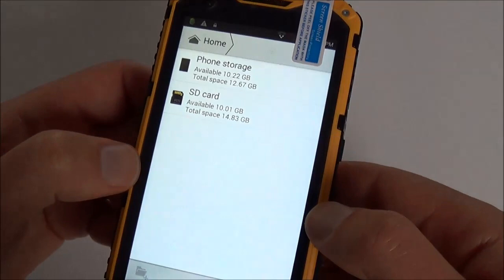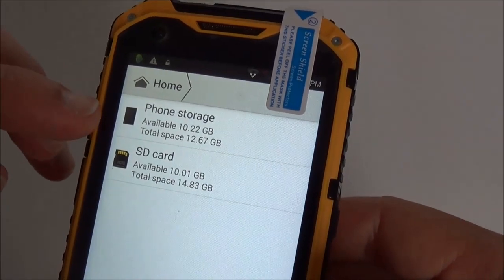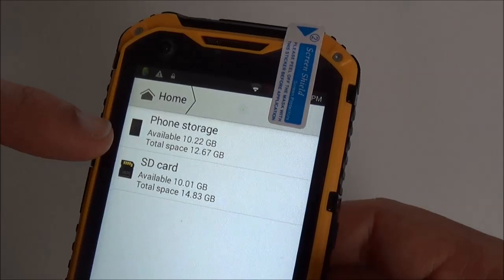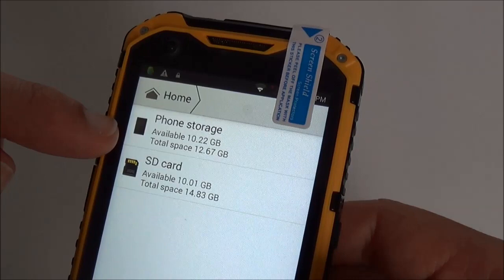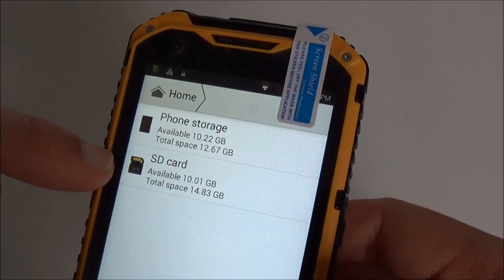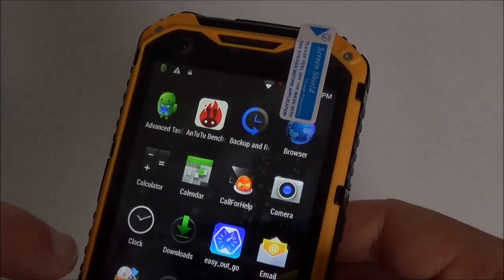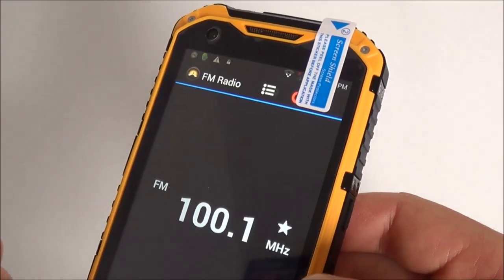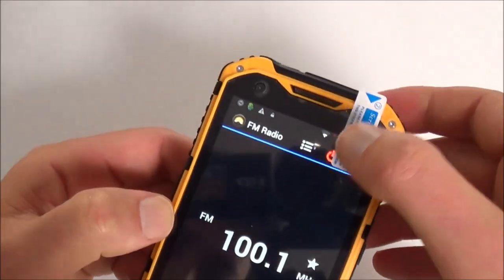There's email and file manager. Comparing this A9++ version to the A9+, this one has 16GB of ROM instead of 4GB, with 12.67GB remaining available, and you can add up to 64GB via memory card. The FM radio requires the earphones to be plugged in to function as an antenna.